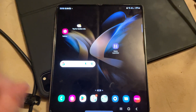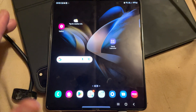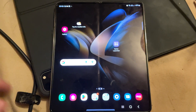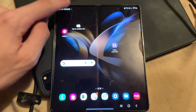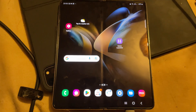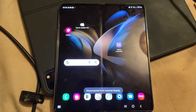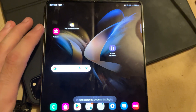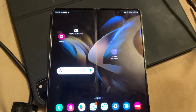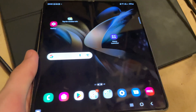Second, you can use DeX mode with the Z Fold 4 — I would recommend it because we don't have that extreme lag. To do that, slide down from the top twice and just tap on DeX mode. If you're doing this for the first time, you may get prompts — just tap continue and it'll bring you into DeX mode.